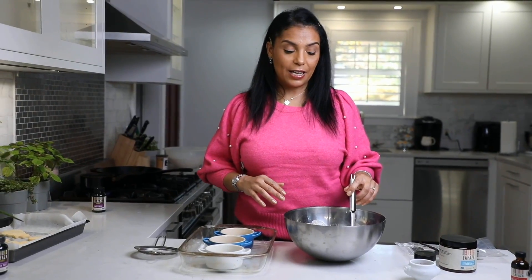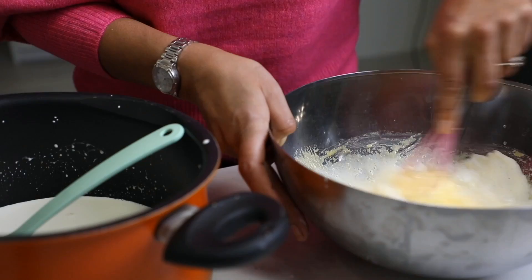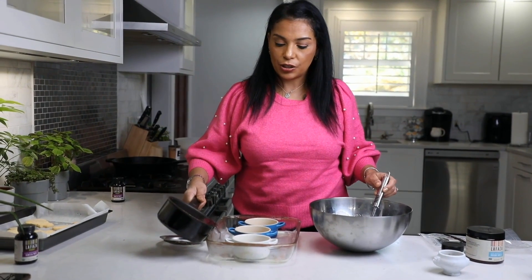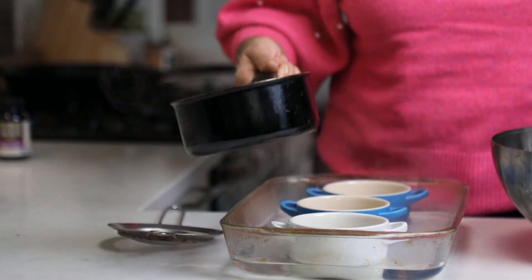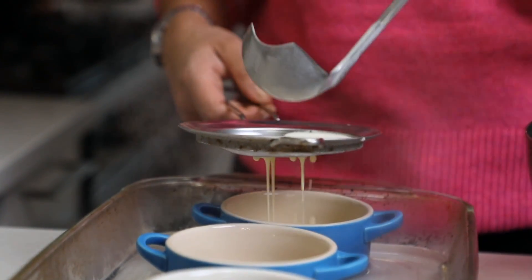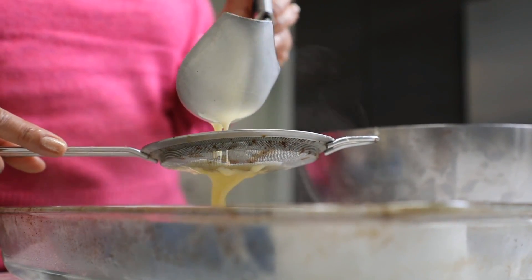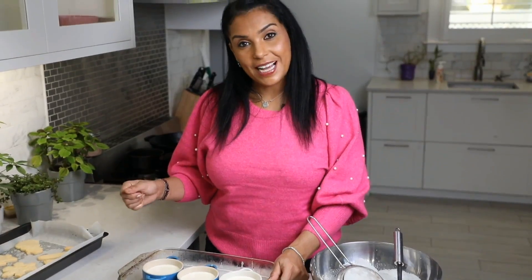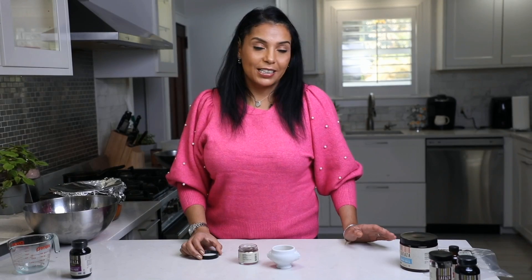I've finished slowly adding the boiled heavy cream into the beaten yolk and sugar mixture. Now I'm taking some hot water and adding it to the dish — this hot water bath is going to allow the custard to steam up beautifully in the oven. I'm taking a strainer and ladling the custard mixture into the ramekin, straining it so there are no bubbles. I'm going to pop these in the oven at 375°F for 40 to 45 minutes.